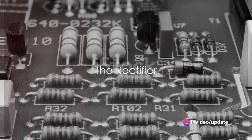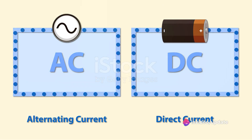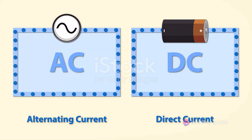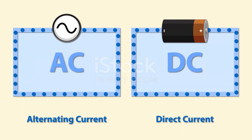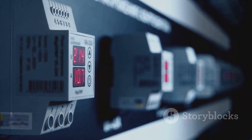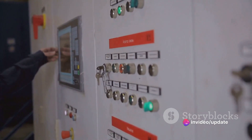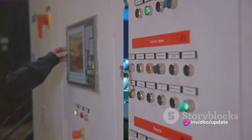First off, we have the rectifier. This component is responsible for converting the incoming alternating current or AC power to direct current or DC power. This process is crucial because the VFD operates on DC power even though the input and output are both in AC form.